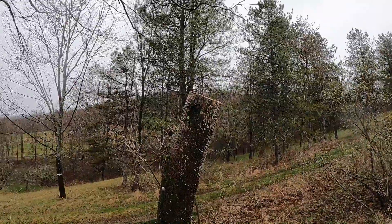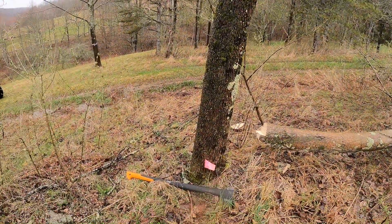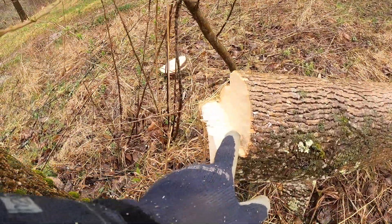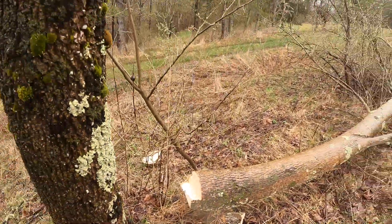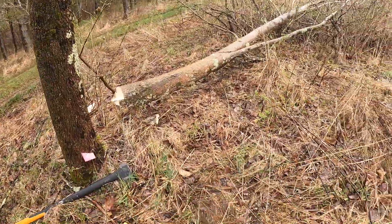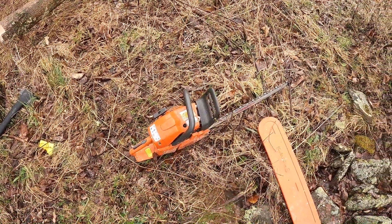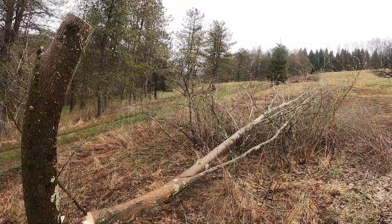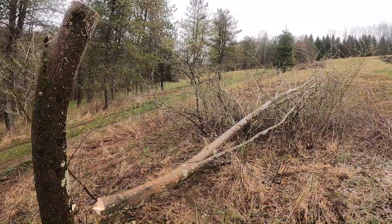All right, so there's the first one done. Definitely wasn't the prettiest cut in the world. You can see how high I came on that back cut. That's why I brought that little DeWalt saw, because not only is it dangerous, but it's really unwieldy working with a saw that big over your head. Whatever, let's clean it up.